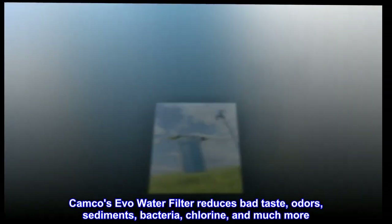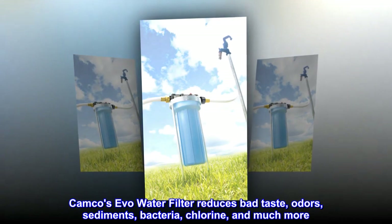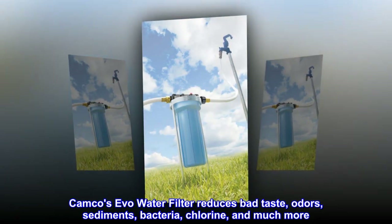Camco's Evo water filter reduces bad taste, odors, sediments, bacteria, chlorine, and much more.